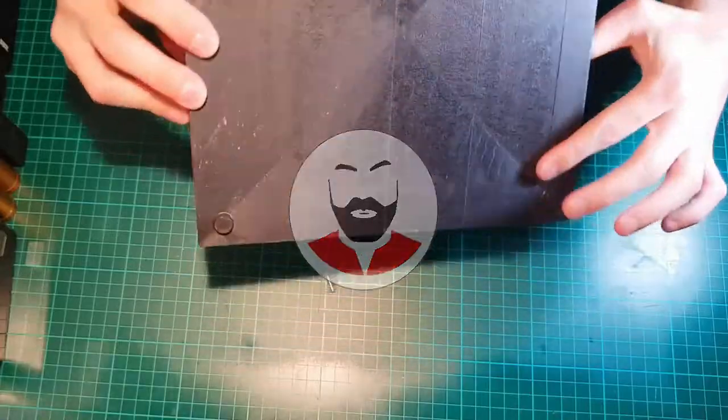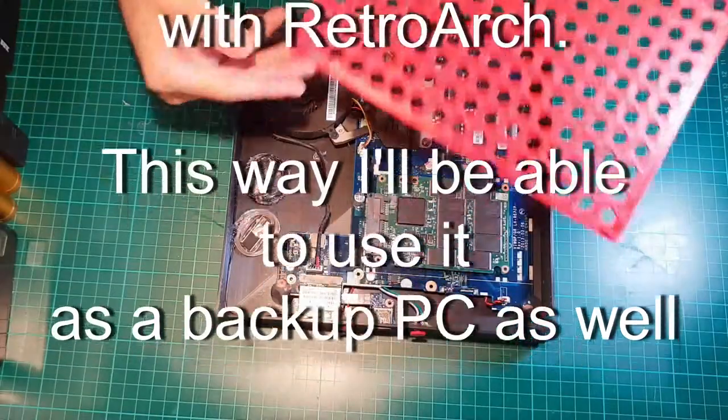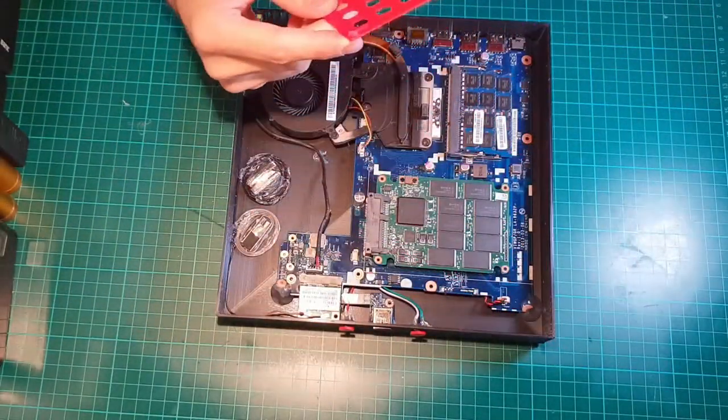Ta-da! This is my 3D printed gaming console. I designed the case myself. I'm especially happy with the way this red cover fits, held in place only with these corner inserts and no screws.